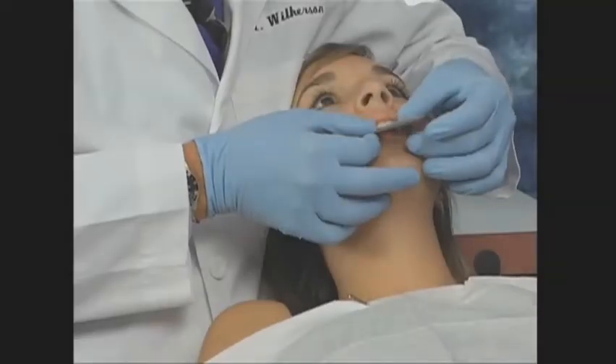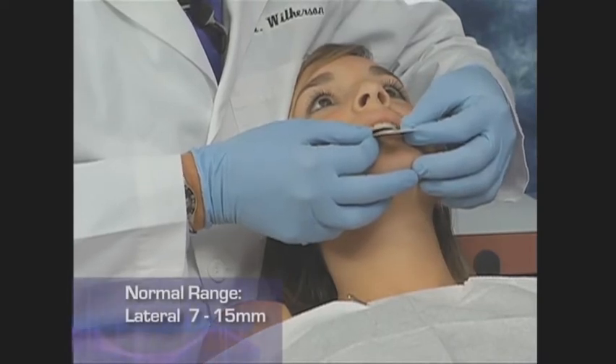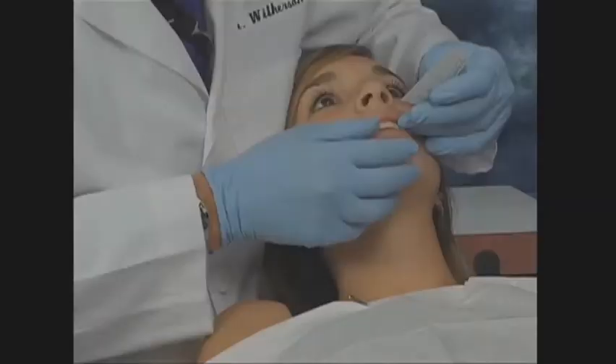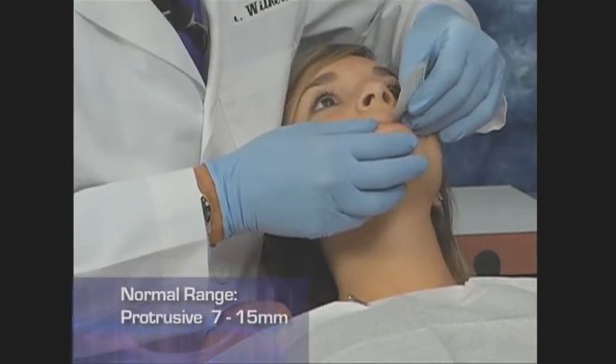The flat edge of the scale is used to measure lateral movements. Place the zero line on the lower central midline and have the patient move all the way to the right. Use the upper midline as the measurement on the ruler. Normal lateral movement is 7 to 15 millimeters. Measure the left side as well. You can also measure protrusive with the flat end; normal protrusive is also between 7 to 15 millimeters. Watch for deviation of the mandible to one side or the other upon opening, as this can indicate disc displacement in that joint. Since the scales are disposable, they can be included in the patient's chart and compared to new readings as the patient proceeds through their treatment plan.